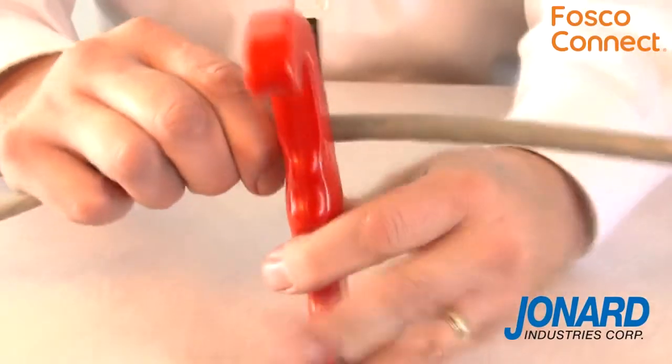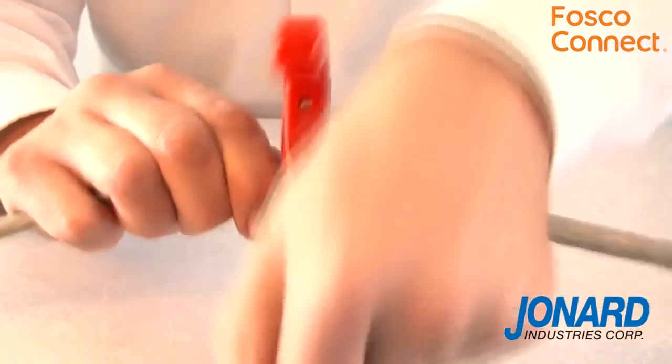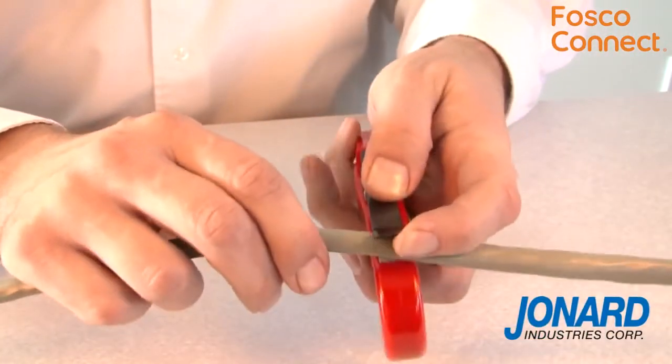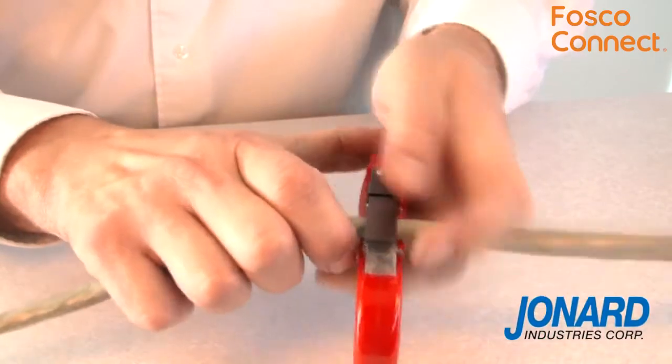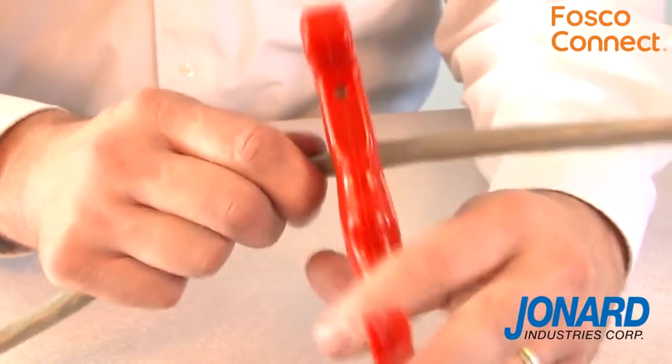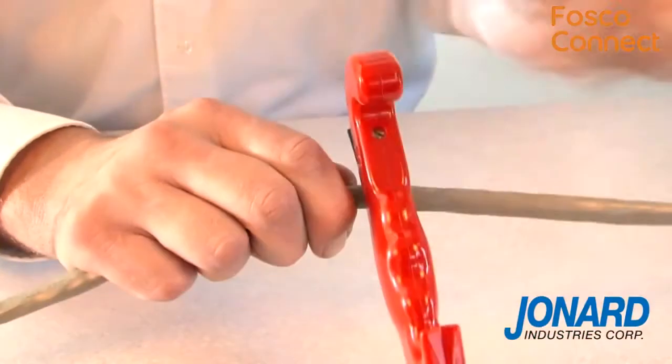Following a few simple steps, the JIC4366 can perform a mid-span slit on a cable. Once you determine where you would like to open the cable, use the mid-handle blade and ring the cable 1-2 inches above and below the area you wish to open.